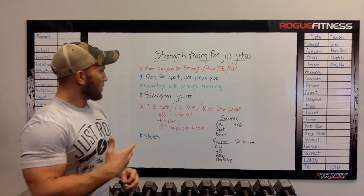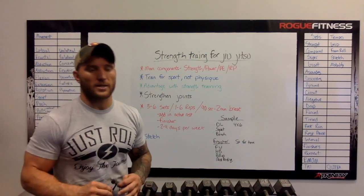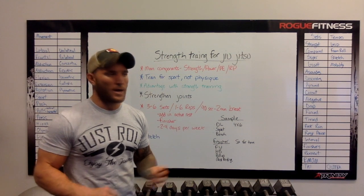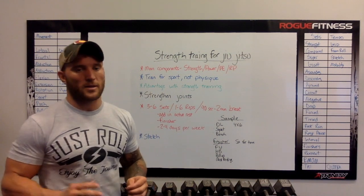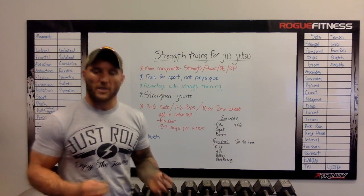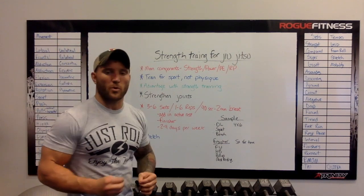Strength training is very key to being a well-rounded jiu-jitsu player. I can't count how many times I roll with guys that are a lot more technical than me, but I'm able to hang and roll with them because of my strength. So having that is really important.